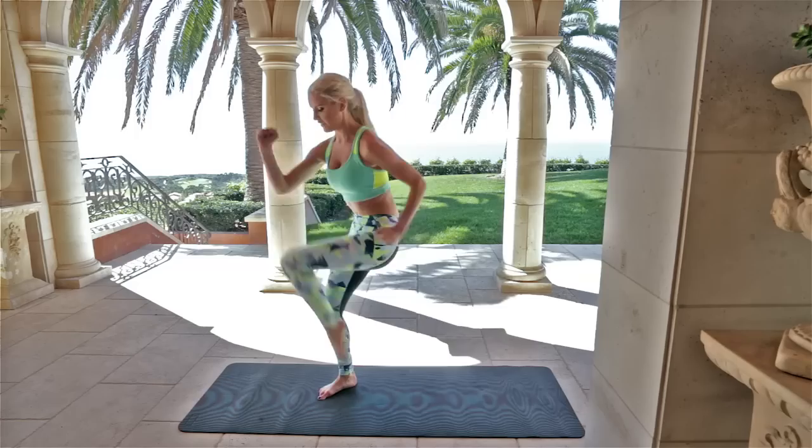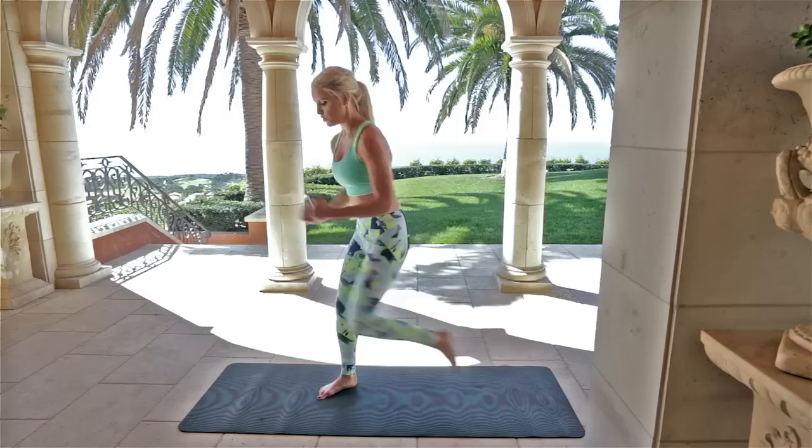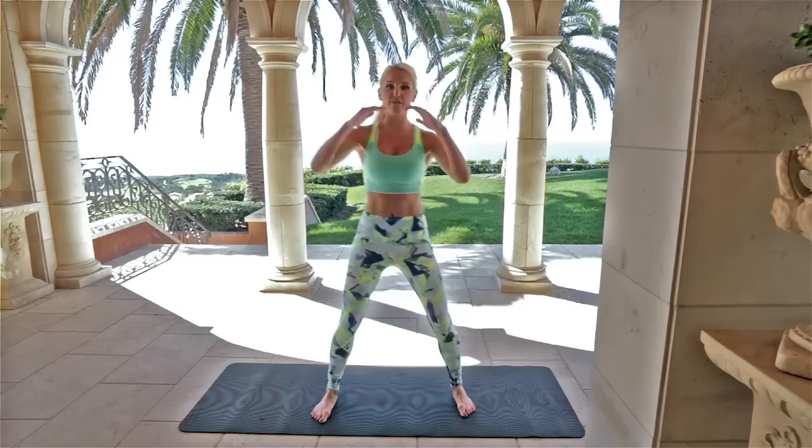You're going to be burning extra calories. Squeeze those abs, bring that knee in towards the chest — a nice little warm-up. Three, two, one.